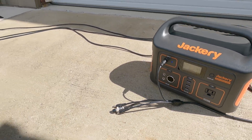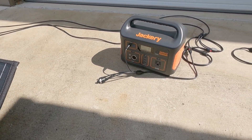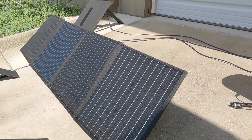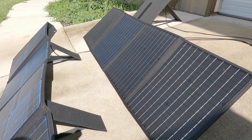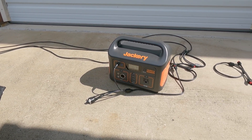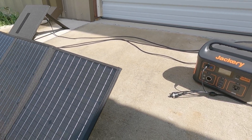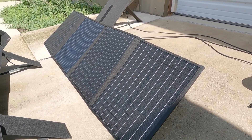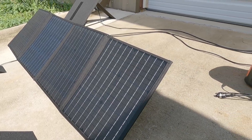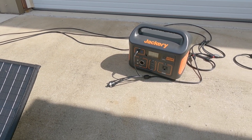Two of these in a decent amount of sun is enough to completely max out the charging capabilities of a Jackery 500. The only reason you'd need more than two panels is if your solar generator can suck in more power than 75 watts, or if you're in a lot of shade and need every bit you can get. Those would be the two scenarios where you'd want more than two panels.